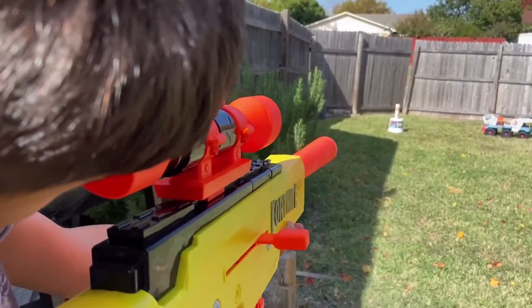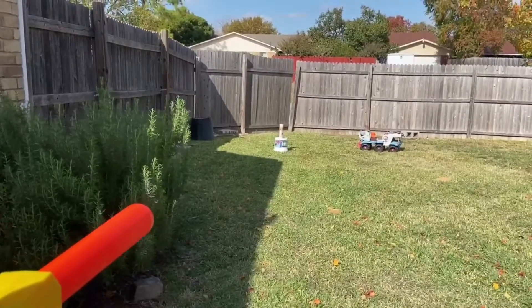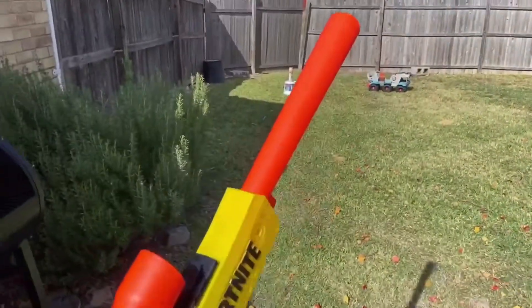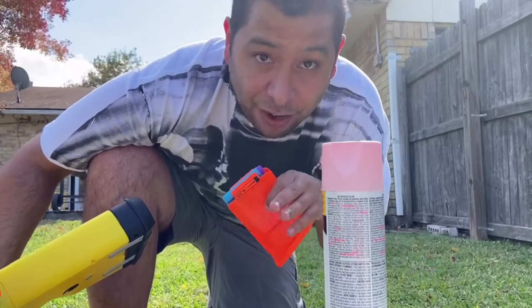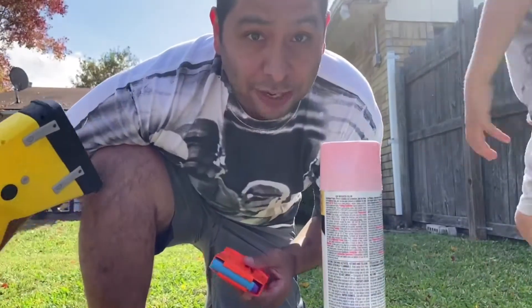Go for it. Oh, you just missed it — I saw it fly just to the left of it. You almost got it. It's my turn now. I'm going to pick all the darts up, get them loaded up, and I'm actually going to set the phone right here by the can to see if we can hit it. We just found out Ryker only shot five of the darts, so I'm only putting five in here. I'm going to give it a shot.